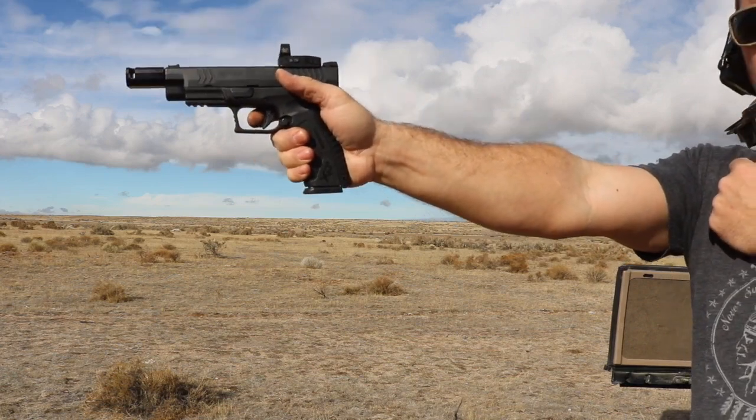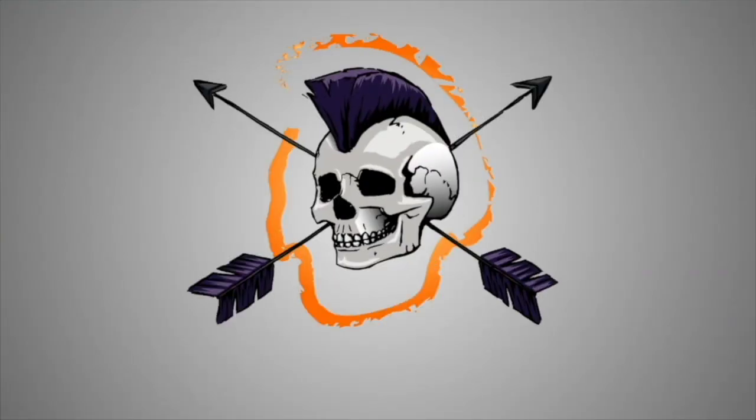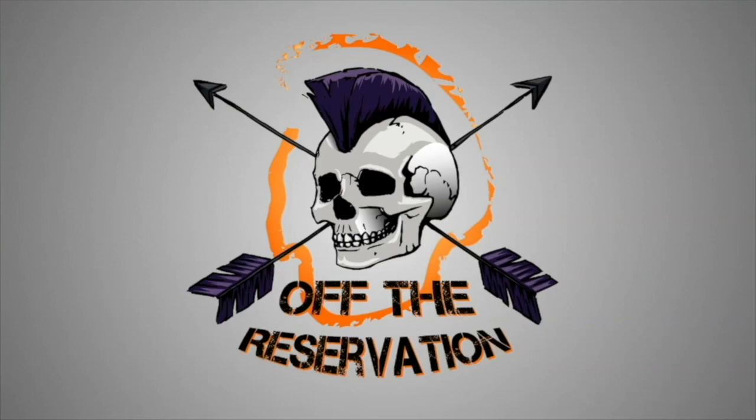And once handed, here's the compensated model. Good morning, off the reservation. Last month when the new Springfield Armory XDM OSP came out, I was very excited about it for a number of reasons.